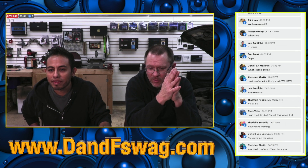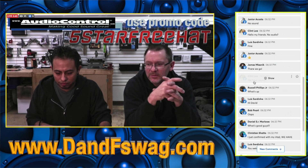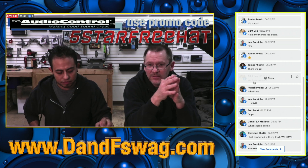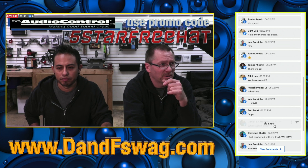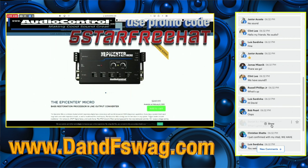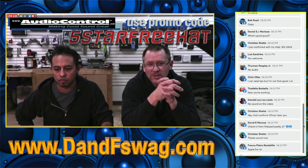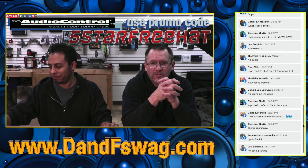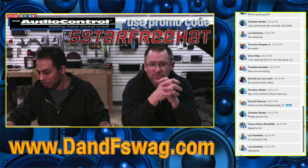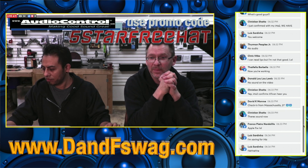Good news for those of you waiting for the Epicenter Micro — if you're interested in picking one up to make your system sound big, fat, and awesome, pre-order is available soon. At checkout, use promo code FIVE STAR FREE HAT and you'll get an Audio Control hat included in the price. Who doesn't like that?